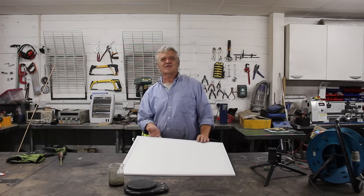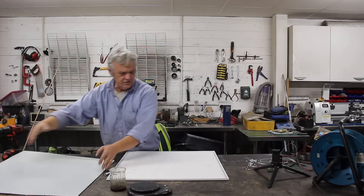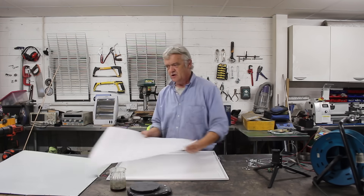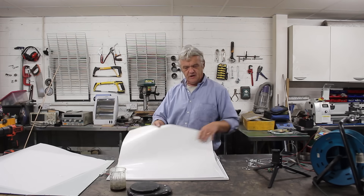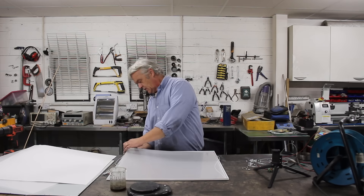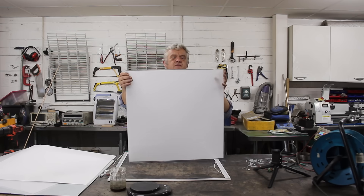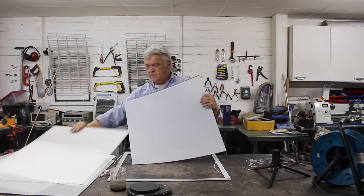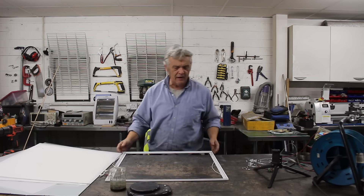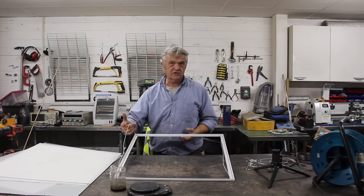Let's take this apart and have a look at the inside. About a million screws - undo them and lift off the metal back. There is a piece of foam to protect everything, and these are the wires going to the LEDs. Then we have a super bright white reflective piece of plastic that reflects the light back out, and this is what we're looking for - this piece of acrylic here. This is your light guide, and this bit is the diffuser that makes it even and pretty all over the place. And here we have the lights themselves - just a strip of LEDs at the top and bottom.